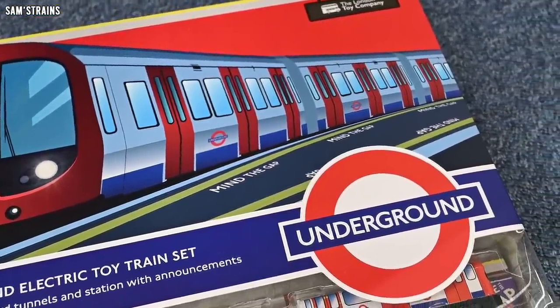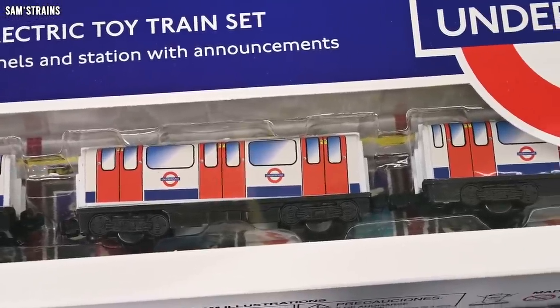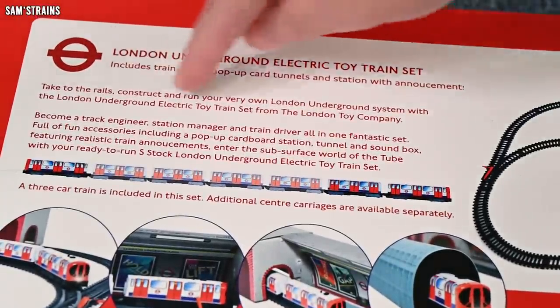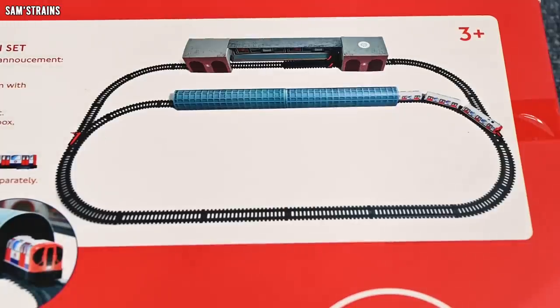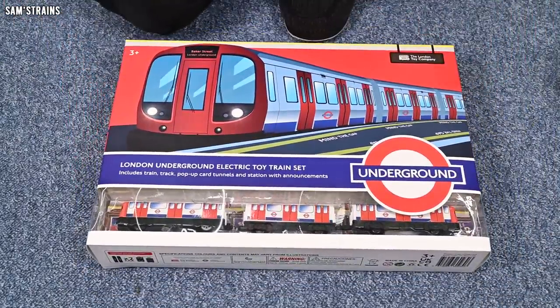You've got some really quality artwork on the front. You can see some of the units inside. Apparently this is supposed to represent the S stock — any London Underground fans will have to let me know how well they do that. On the back you can see the features: it includes a station sound box, so presumably announcements or train noises. You've got a bit of scenery to pop up, tunnels and scenery. It is based on S stock, runs on two batteries, and three coaches are included, although you can get more — there's an extra pack of four, which is quite a premium feature. And also we've got buildings and points, so if it's not just a circuit of track this certainly justifies paying a little bit more.